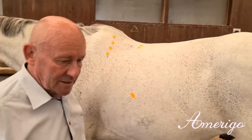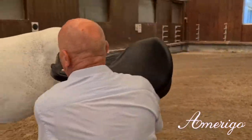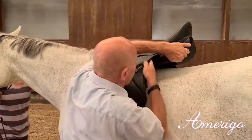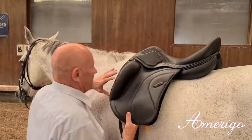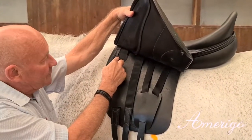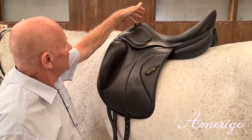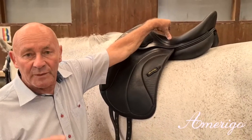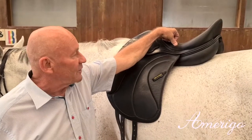If we place the saddle on top, you can see the position of the gullet. You also see the distance from the pommel to the deepest point of the saddle, which corresponds with the distance between the shoulder blade and the deepest point of the top line of the horse.